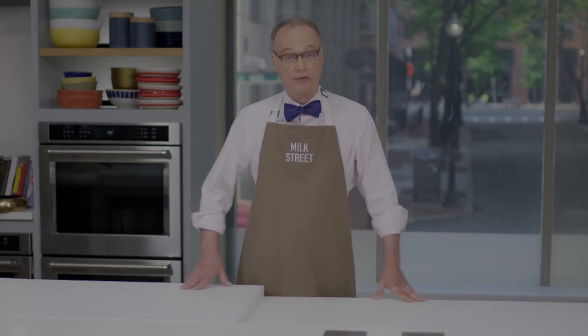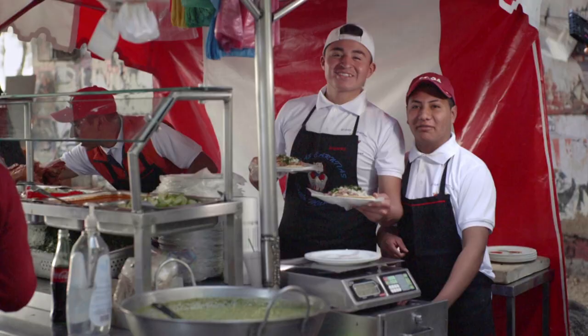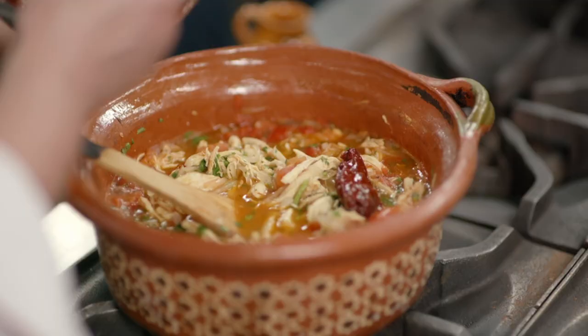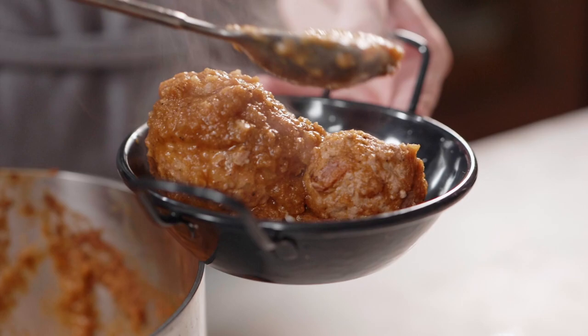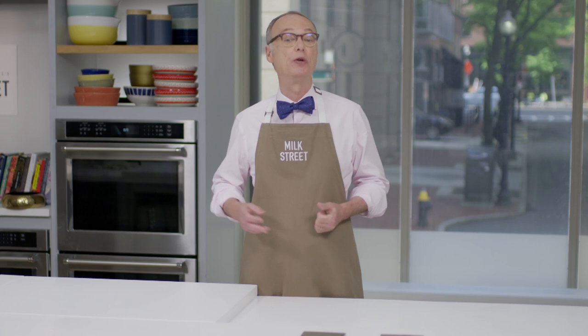Next week on Milk Street, we travel to Mexico City. In addition to the great street food, we also make chicken tinga — shredded chicken with tomatoes and chipotles — and then Mexican meatballs with a surprise filling and a spicy chili sauce. Please stay tuned as we do some of our favorite everyday Mexican foods.